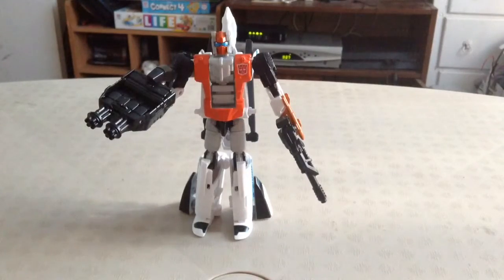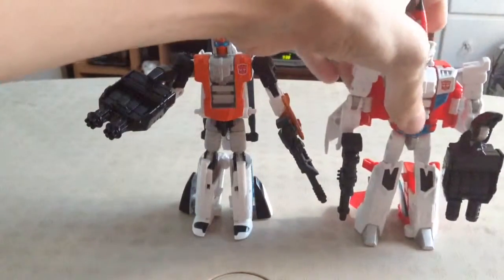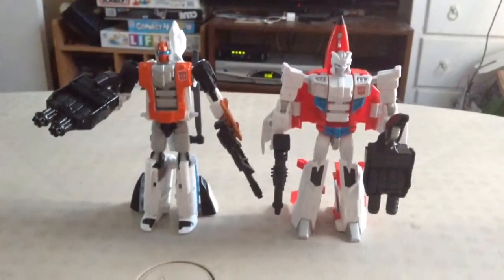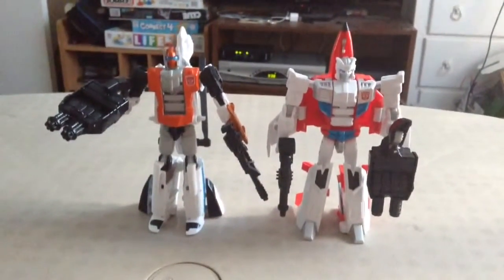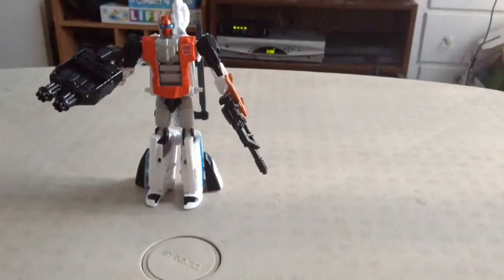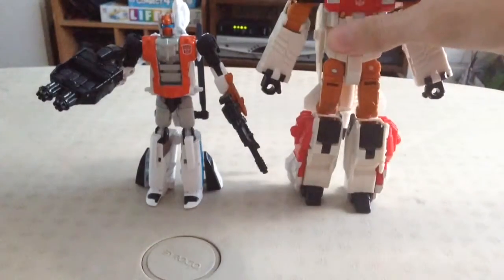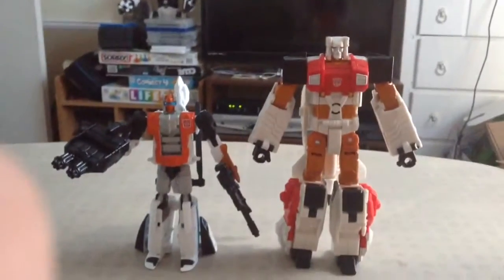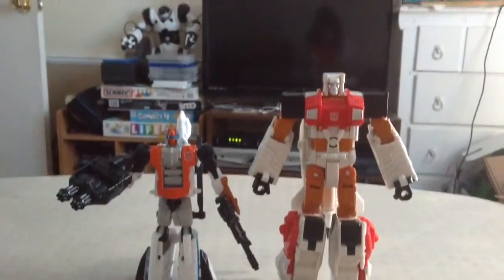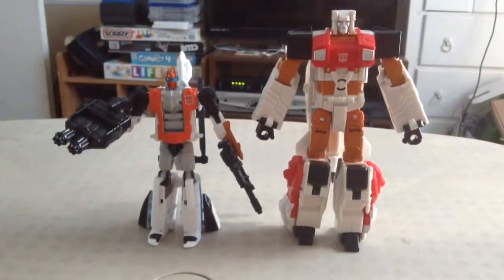Let's do some size comparisons. Here he is with Fire Flight — I still refuse to call him Firefly, I'm calling him Fire Flight, end of discussion. Not bad. Here he is with his Aerial Bot leader, Silverbolt.